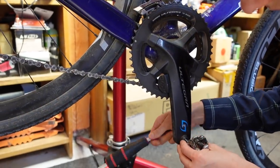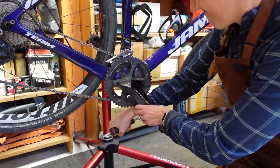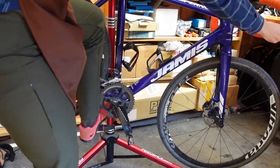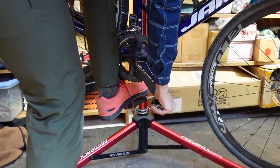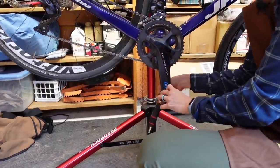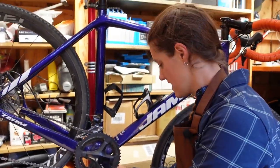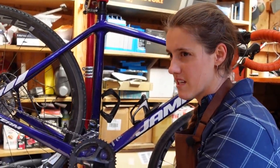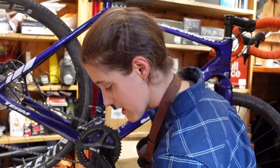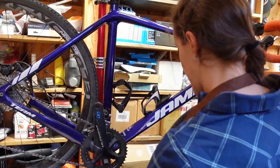Then you're going to put your pedal wrench in — you want it pointing towards the back of the bike — and then you're going to push down. And if it's stuck, great news: you can step on it. Those have been on there for a while, but it still worked. The brilliant part of this trick is that it's exactly the same on both sides. If you're like me, I spent the first 10 years riding bikes trying every which direction, which is fine when you're putting your pedals on, but not when you're taking them off when they're that hard, because you can't tell and you might be tightening it more.